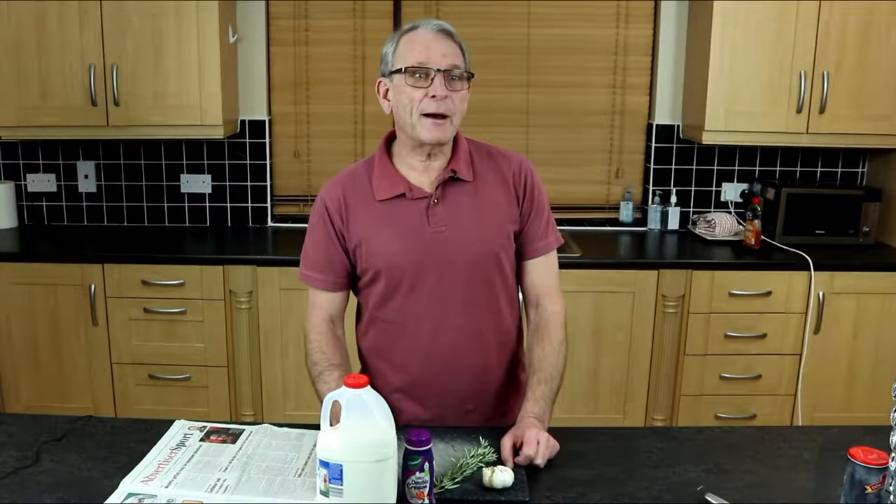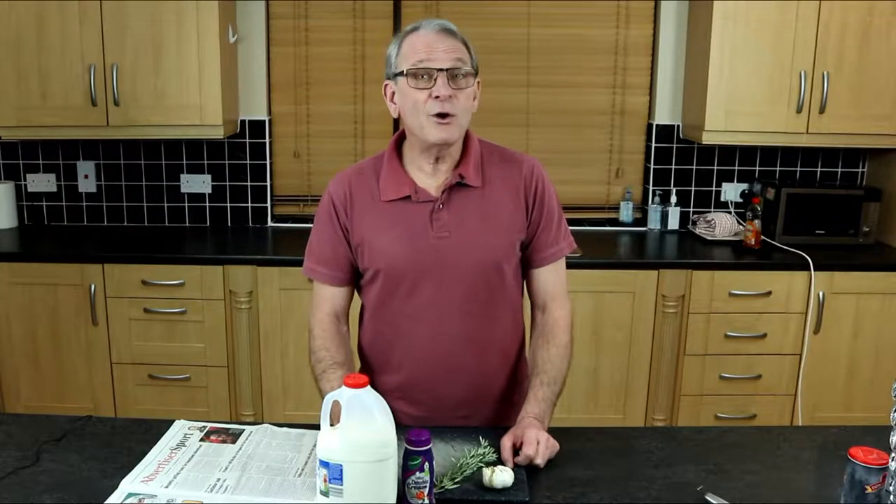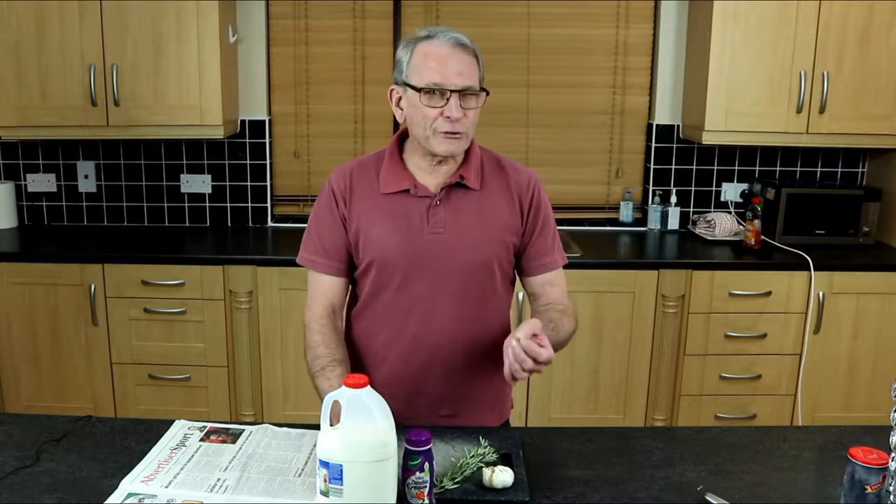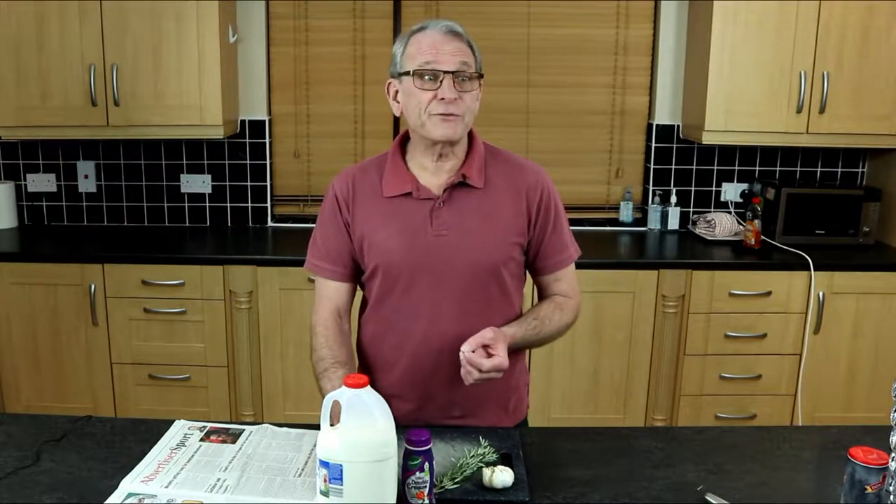The first option I spoke about I will show you when we get to it. In the meantime, we'll move on to the second option, which is as follows.